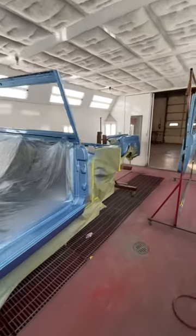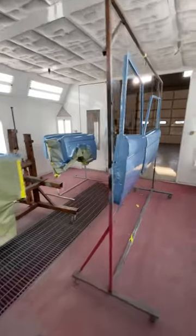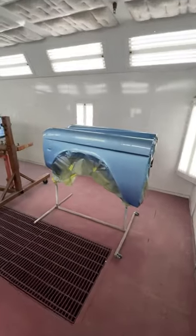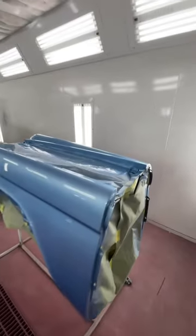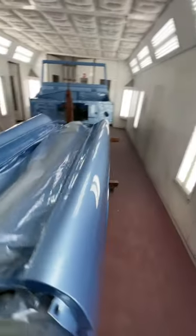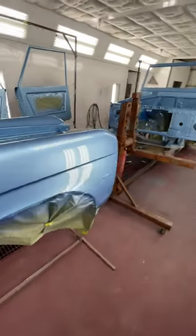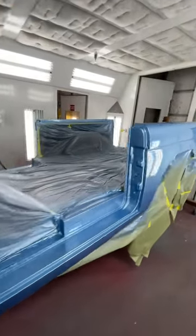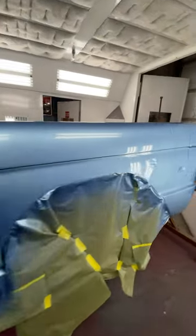Our '73 Bronco has been in the works for the last couple months, getting it ready for paint — sandblasted, epoxy coated, bodywork done, 2K primer, block sanded, and set up in the paint booth. We shot a sealer on it, then R.M. base coat, and cleared it with a Glasurit 109.